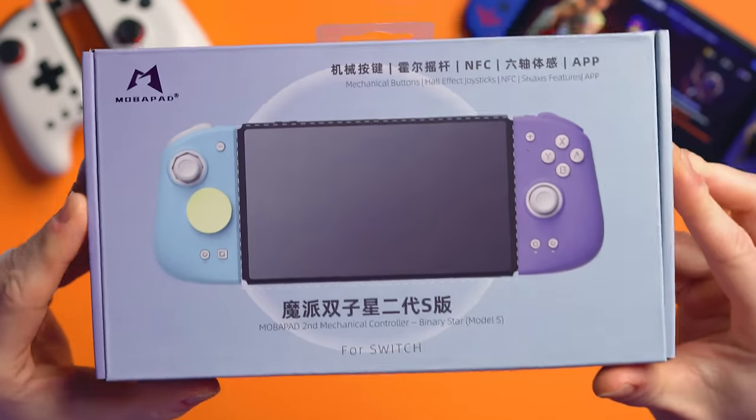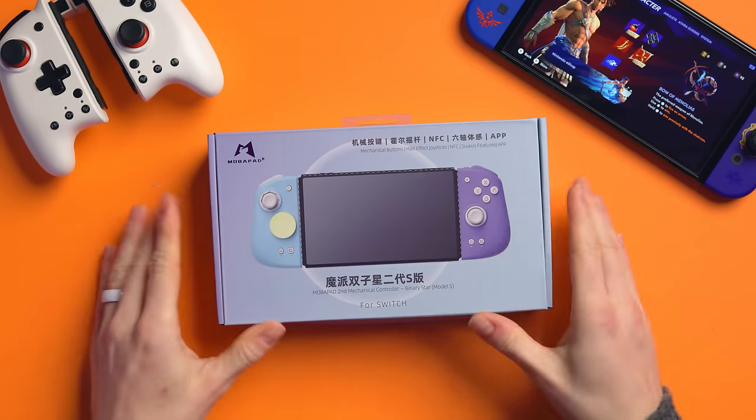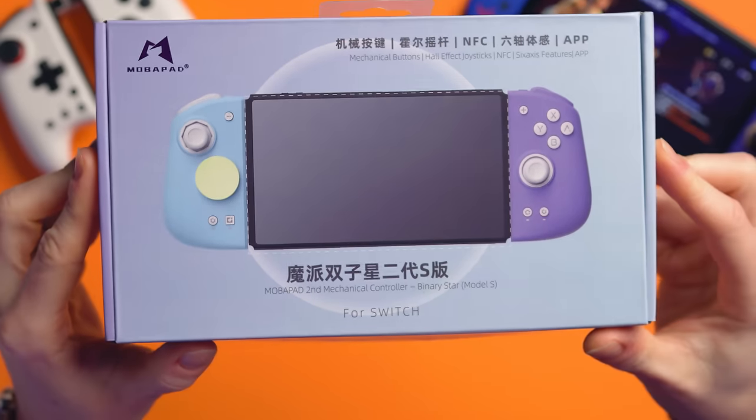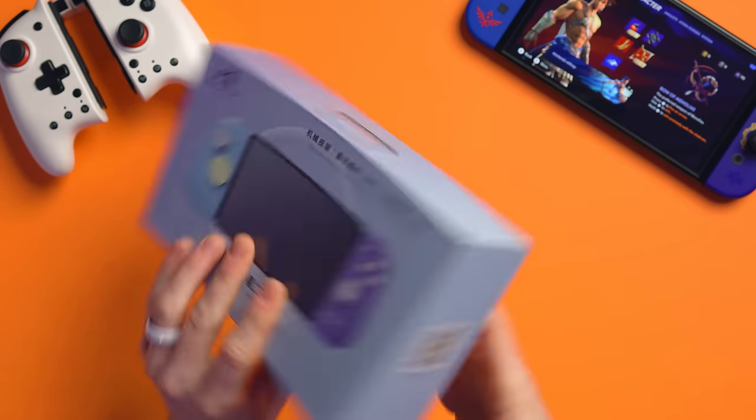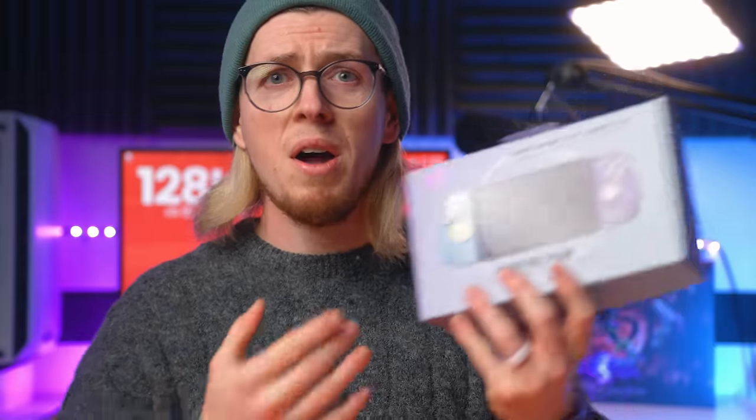Mobipad do other controllers like the Chitu and an Elite one as well. There's loads of different stuff out there, but now there's something new. This is the Mobipad M6s. The HD version is going to be in another video — so subscribe and wait for that. But this is the M6s and it is jam-packed full of features: mechanical buttons, Bluetooth, Hall Effect sensing joysticks, NFC, rumble, turbo, and a 15-hour battery life. There's so much stuff going on here.